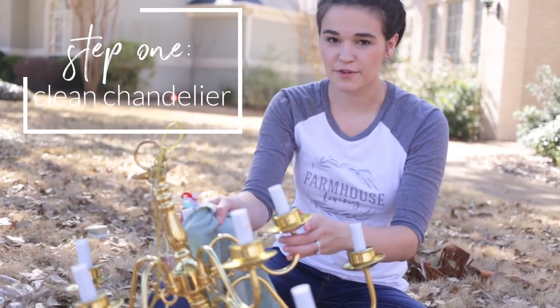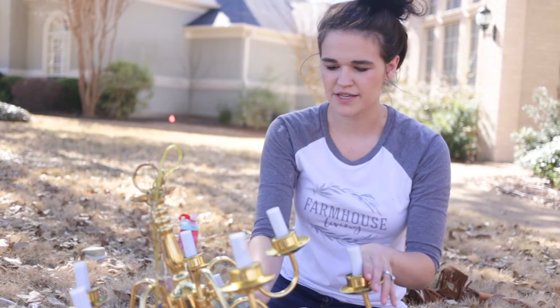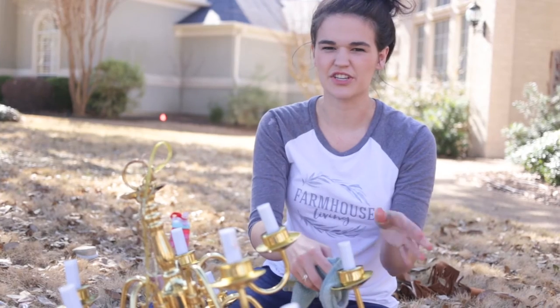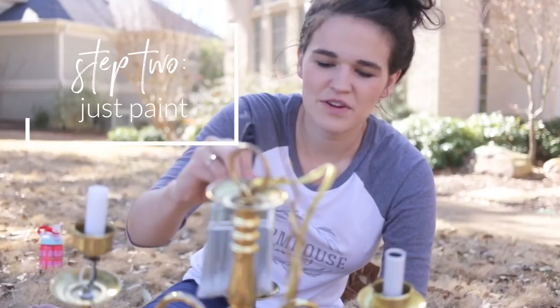Thank you, ReHome! So the first step in the process: I just have a rag from the sink with water on it, and I'm just wiping it down to get all the dust off so that I have a good clean surface. That way when the paint goes on, it goes on smooth and doesn't chip off later.